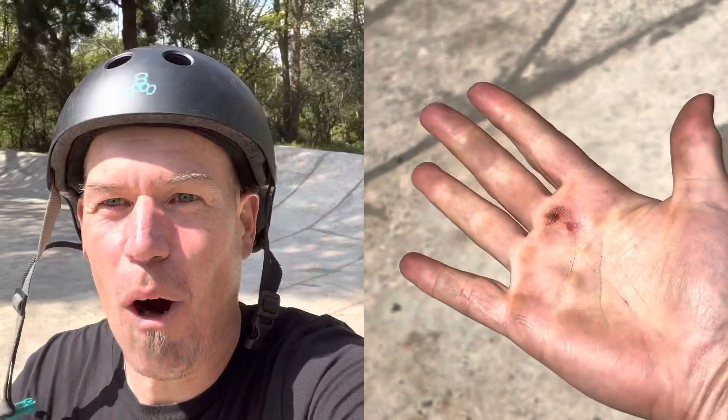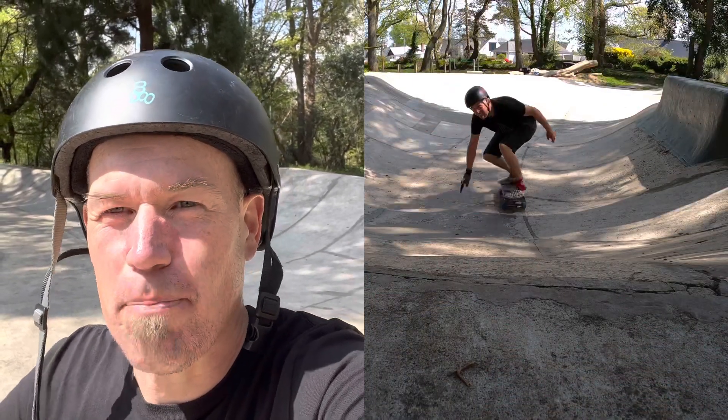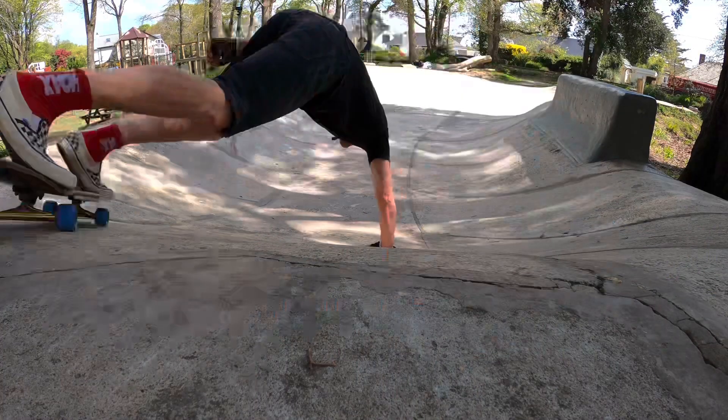Crikey, that concrete is pretty rough — I was starting to wear some holes in my hands, so I had to put my gloves on. It's also quite tricky to break the wheels out, and my enemy was a lack of speed. Really tricky to get enough speed into that deep end to execute a Burt slide, but after a few attempts I managed to get a couple to come back in.